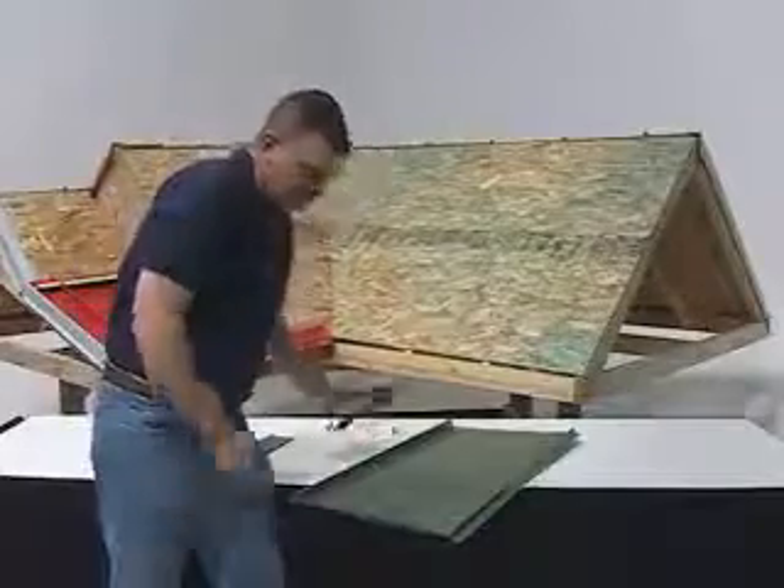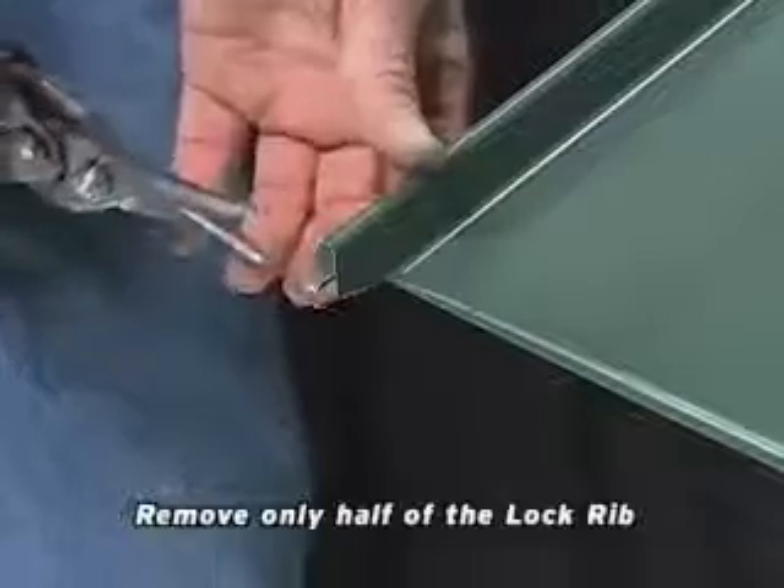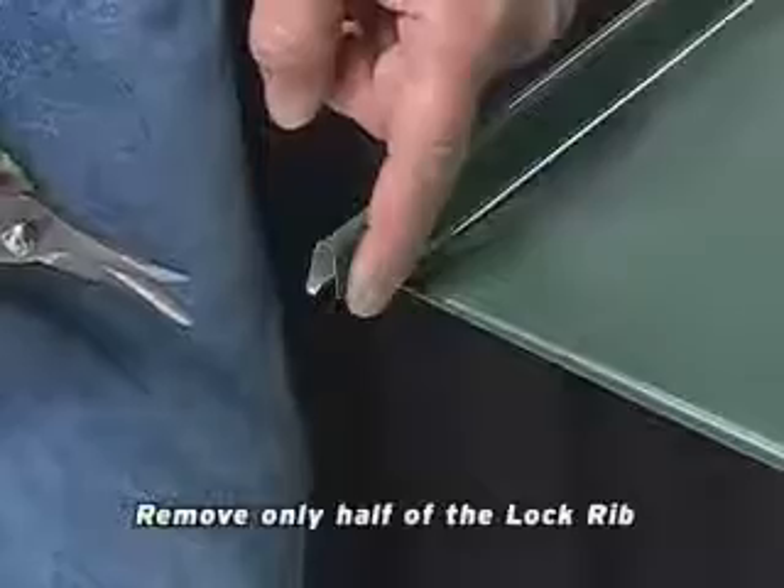After folding the panel, we will need to cut away only half. What we will be doing is cutting this off where later we will be folding this to cover up our ends.